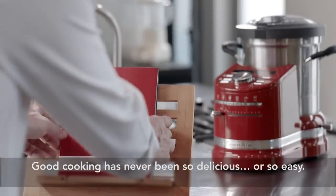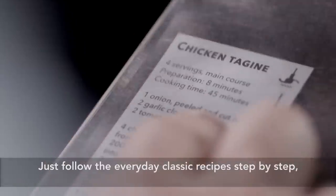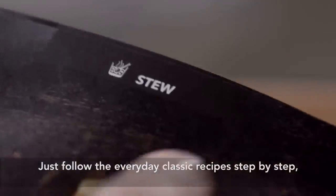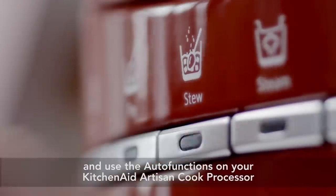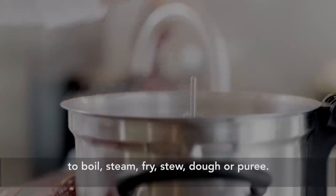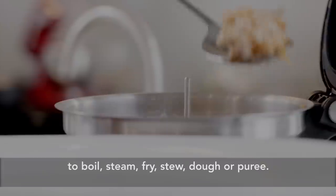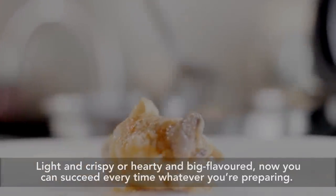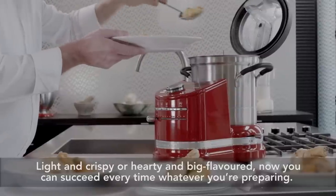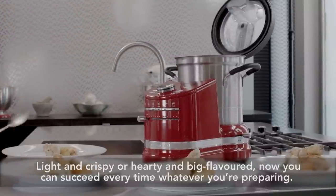Good cooking has never been so delicious, or so easy. Just follow the everyday classic recipes step-by-step and use the auto-functions on your KitchenAid Artisan Cook Processor to boil, steam, fry, stew, dough, or puree. Light and crispy, or hearty and big flavored — now you can succeed every time, whatever you're preparing.